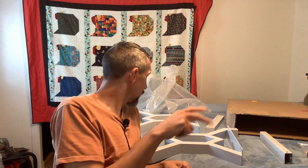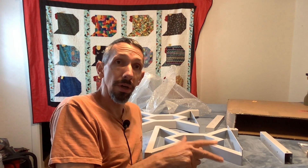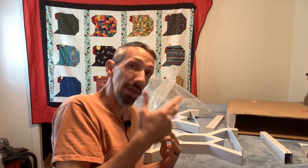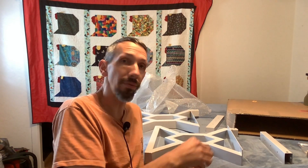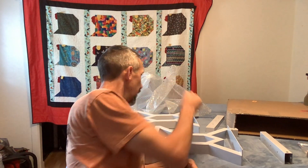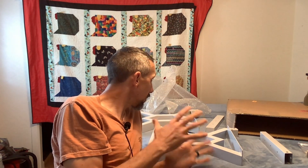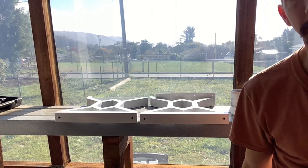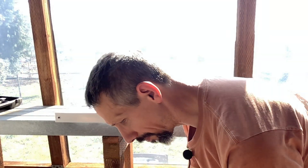This looks like a nice little set if you want to build your own bench and do a custom design job on it. You're just buying the legs and the framework. It looks super sturdy. I'm going to get some wood and install it and show you what this looks like set up — we'll be back with that. Thanks for watching.